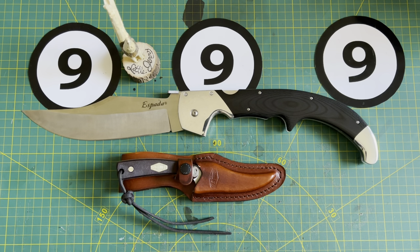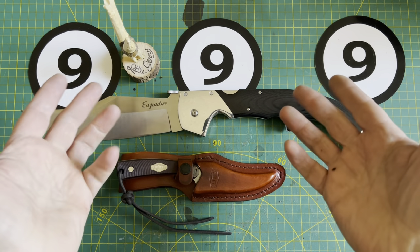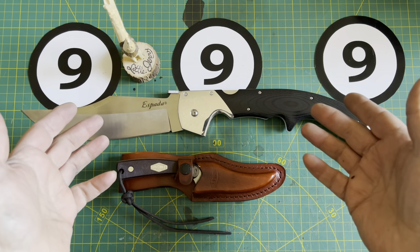A few videos back I shared the Old Timer Sharp Finger with you. It was the first time I'd ever handled one and I talked about a couple of modifications that I would like to do, and in this video I'm going to share them with you. Greetings everyone, I hope you're having a super fantastic day wherever you are.